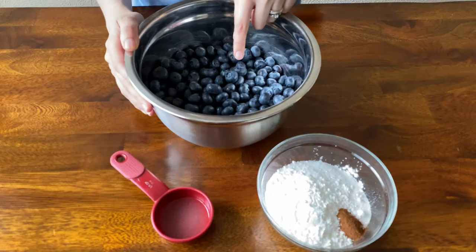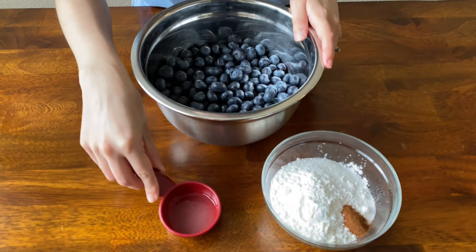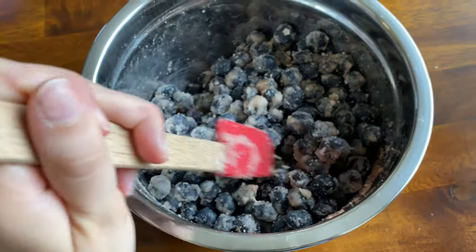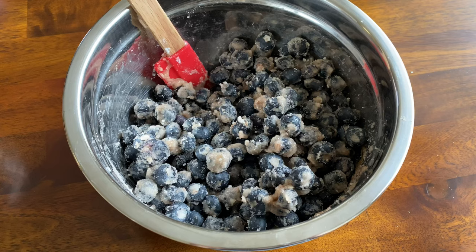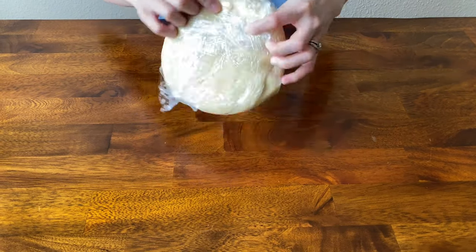While our dough is chilling, we're going to make our blueberry filling. The ingredients you'll need are blueberries, cinnamon, cornstarch, sugar, and lemon juice. This footage got cut out, but all I did was mix all the ingredients together until well combined — that's how easy it is to make this blueberry filling. Now we're pulling our pie dough out of the fridge after 30 minutes.